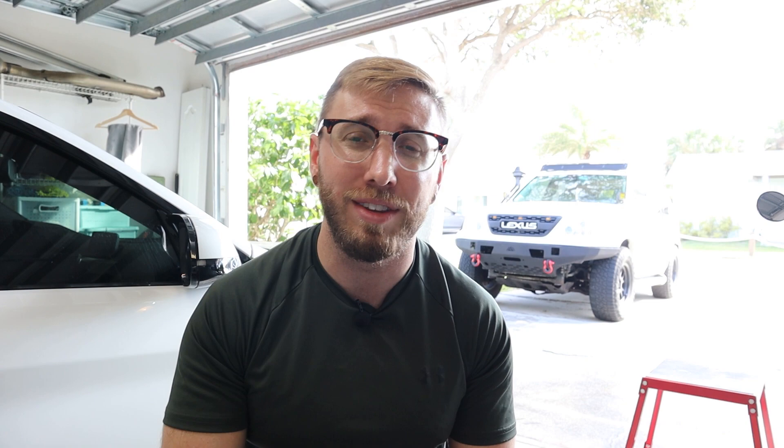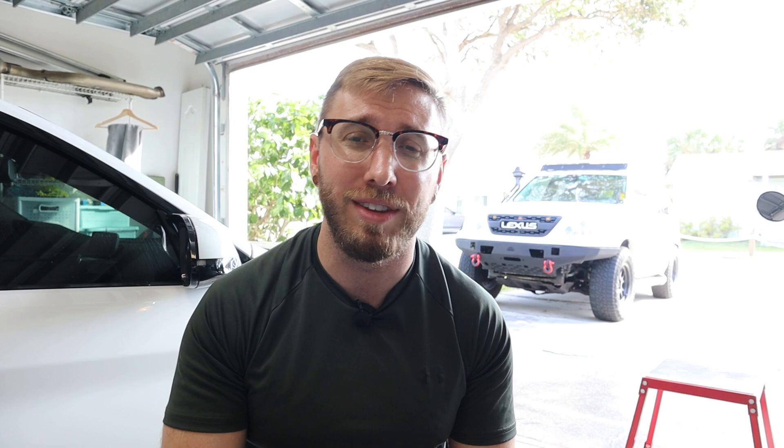Maybe I'll even do the engine bay since this stuff can hold up to the heat from brake pads — I'm sure it's great for engine bays. As a lot of you have seen in past videos, I get a lot of mud up in the engine bay as well, which would be a great use of this product. Alright, I'm going to get the M4 up on the lift, take off the wheels, and start the prep process.